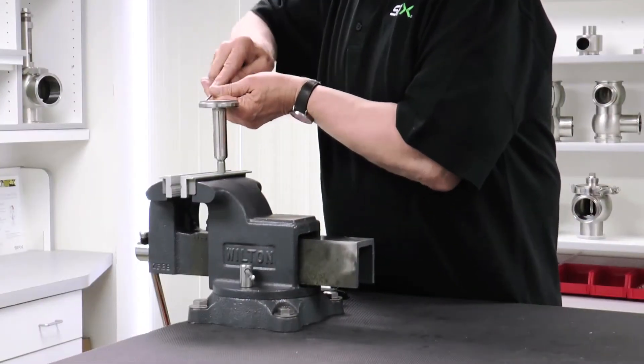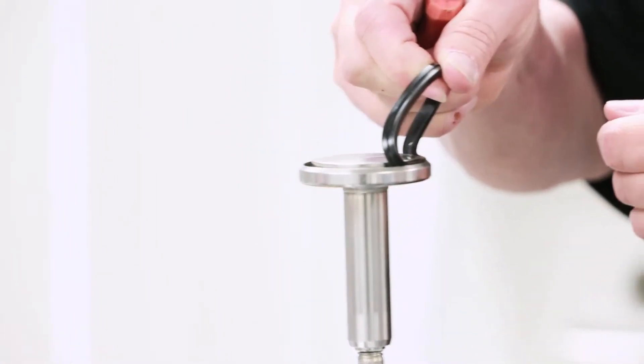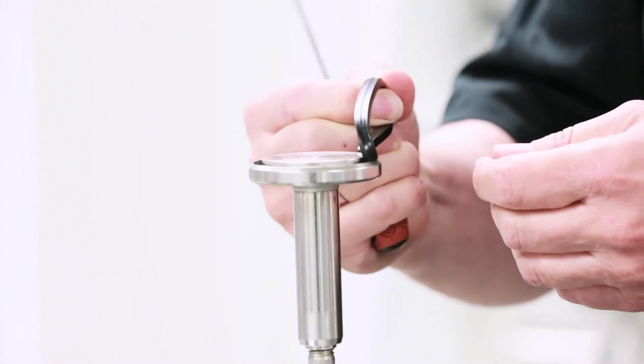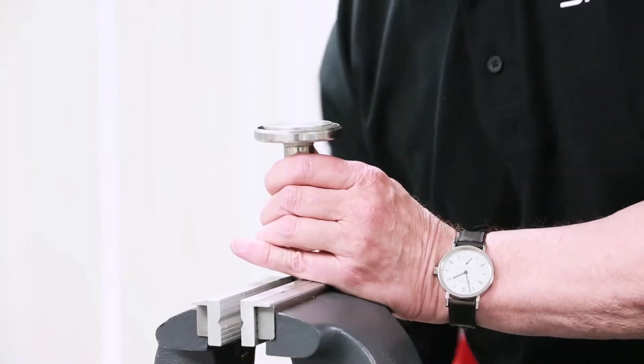Carefully remove the seat seal using a pick. Please note the correct orientation of the seat seal in the groove. After removing the seal, remove the valve shaft from the vise.